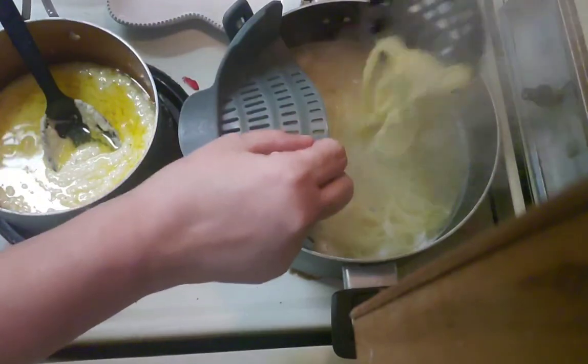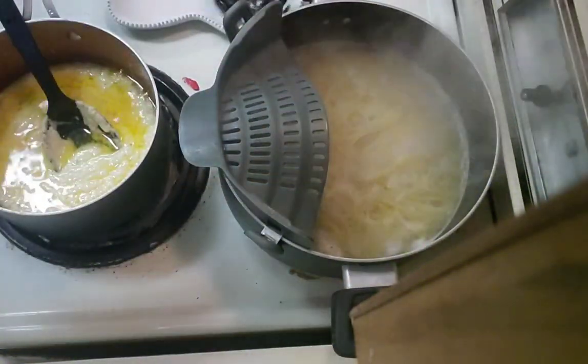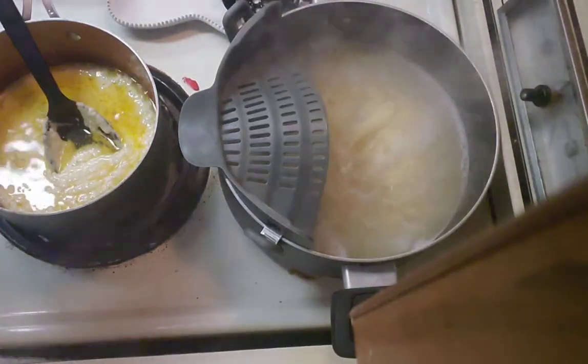Our pantry is pretty disorganized because we tend to be in like single layers all the time, so we'll be able to put two layers with this organizer.